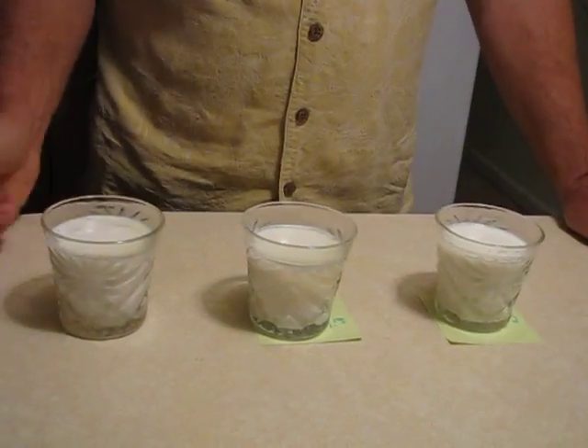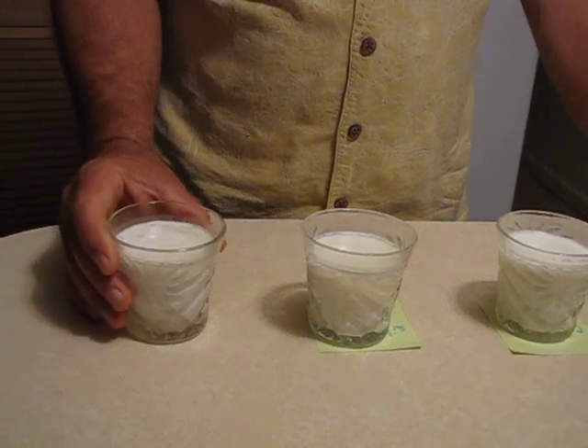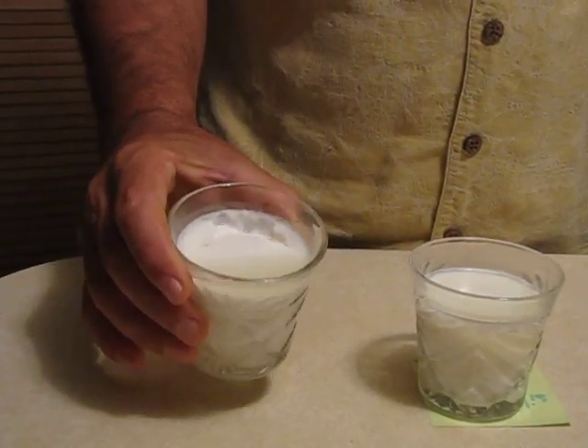And this has been the fourth day again. So this is the milk that has nothing in it, no silver dollar or anything, and it's really getting yucky. It's almost solid. If you can see that.